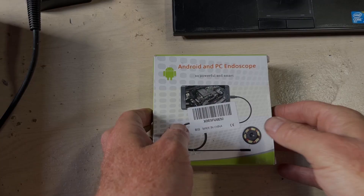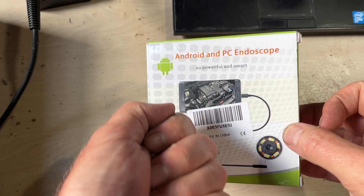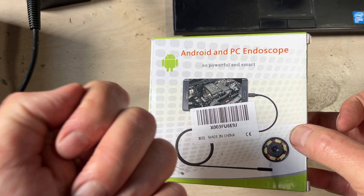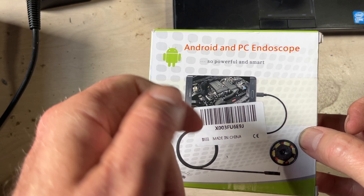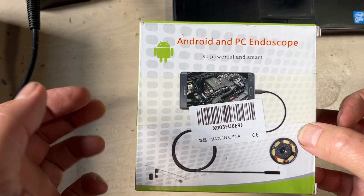Today we're looking at an Android and PC endoscope. If you don't know what an endoscope is, it's basically a small camera that you can poke down into a hole, into a cylinder, engine, or drop down a slot. This one comes with some adapters that let you grab things if you dropped a bolt down into something. Most times you're going to use it for things like dropping your ring down the sink, or a lot of people use these for inspecting pistons on engines.